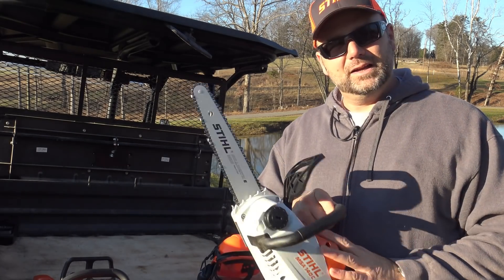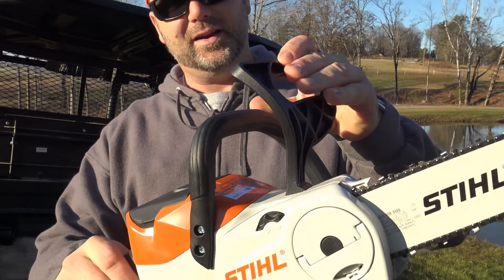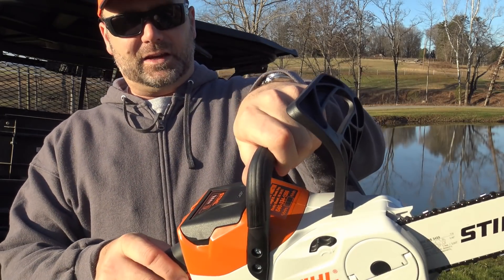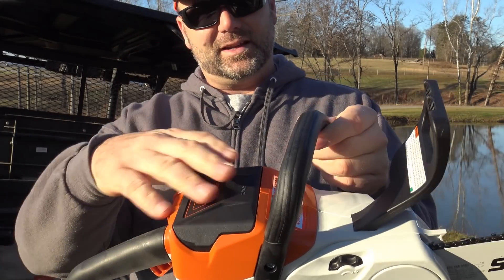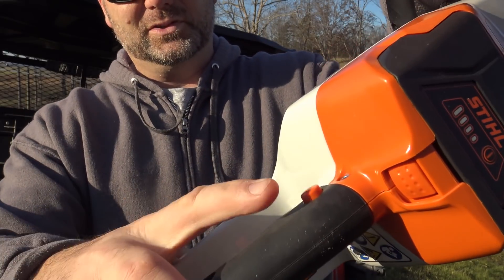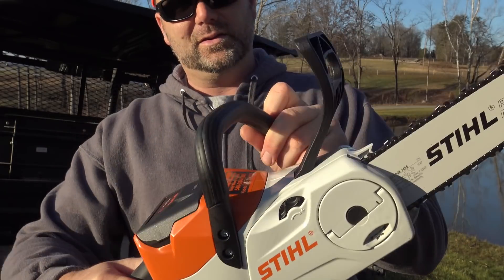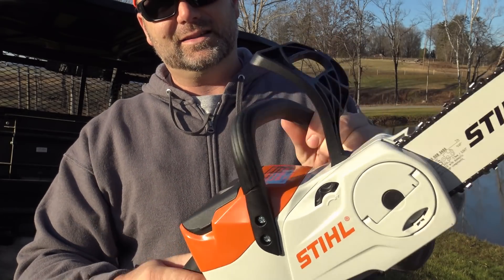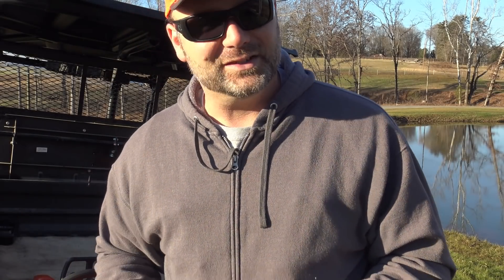Let's talk about the features of this saw. You have a chain brake right here — if it kicks back, you engage the chain brake. This chain brake also disengages the electric power, so you can't pull the trigger when it's engaged. When you get ready to pull the trigger, you have to push the safety button and then pull the trigger. With the chain brake engaged it won't run; disengage it and it works just fine.